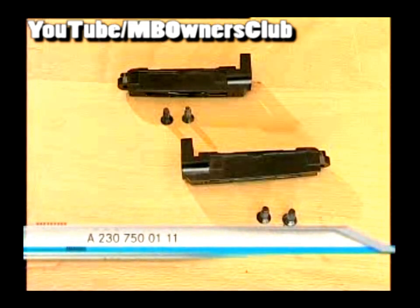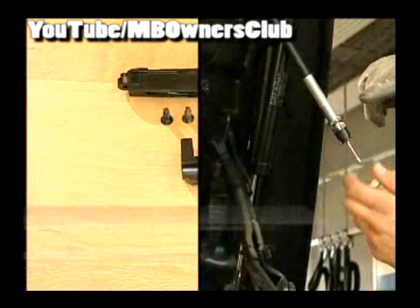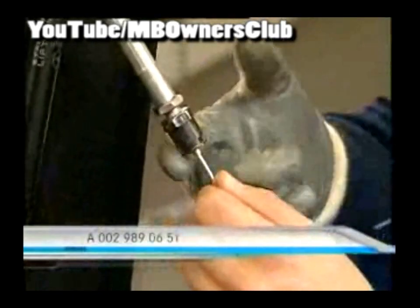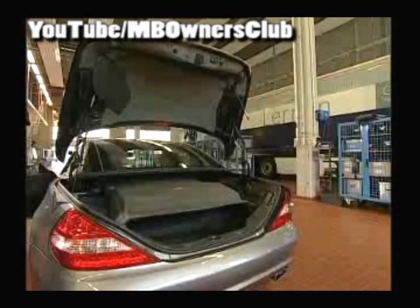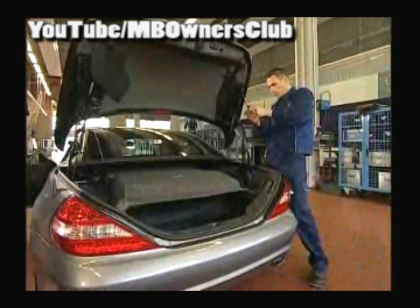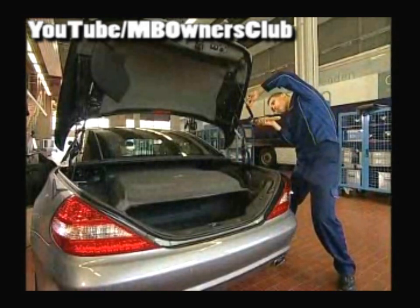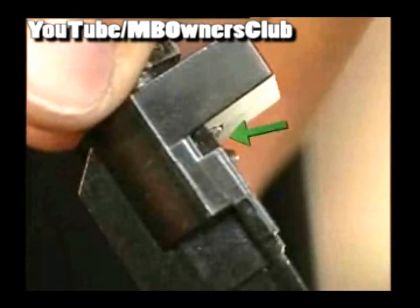You can order the repair kit from the number on your screen. Now you can install the new improved bearing plate. To make the installation easier, use a little grease on the bowden cable and grease the cone of the set nut too. Be sure to use the appropriate grease. Push the bowden cable in until the set nut and the bearing plate are flush. If need be, use a rubber hammer, and in the next step fit the gear wheel.